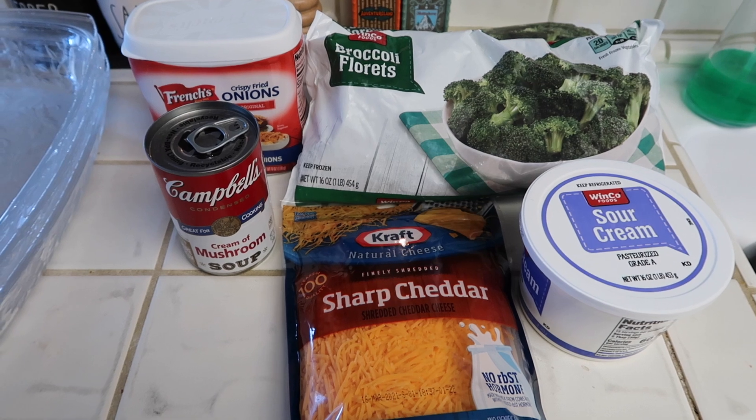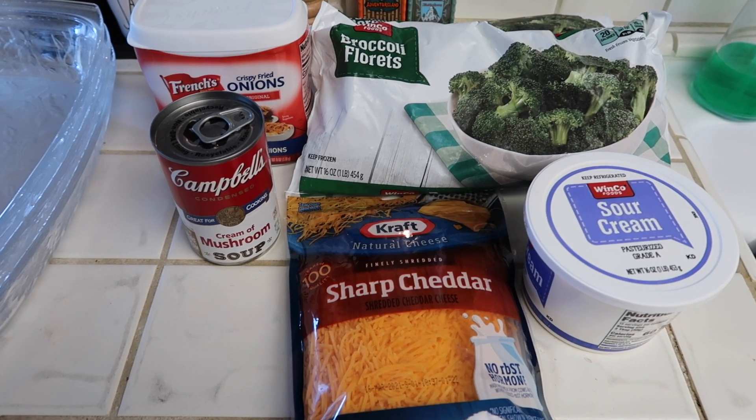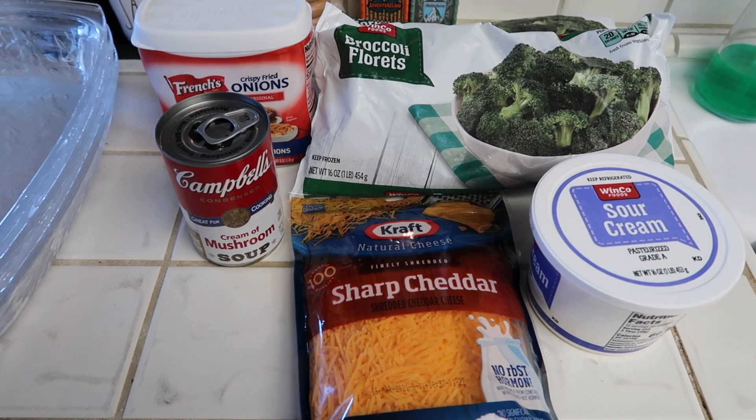First you want to preheat your oven to 325 degrees and then get your baking dish ready. You just want to grease that or spray it with cooking spray.